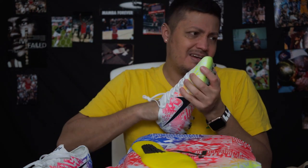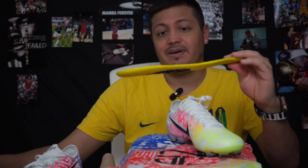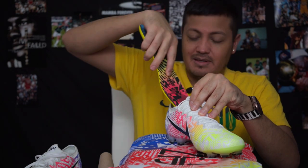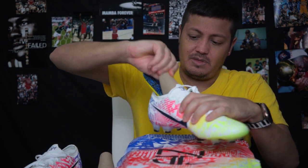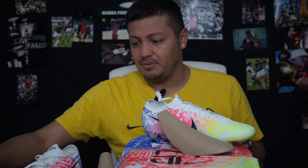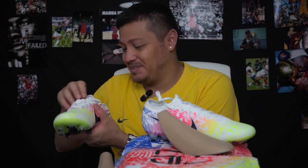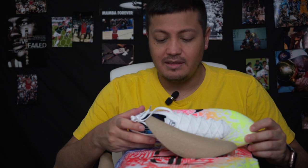This insole doesn't feel very high-end to me, but it gets the job done. The whole idea is to play essentially barefoot anyway, so I'm pretty sure it accomplishes that. Overall I like the colorway — nothing is different about this boot versus any other Mercurial Superfly 13; it's the same thing.